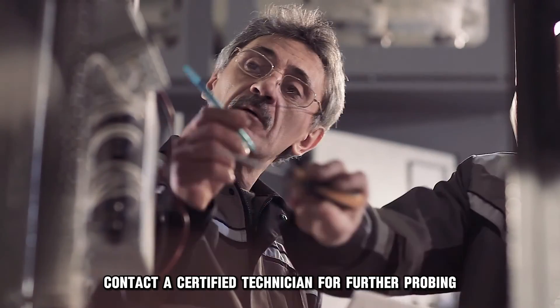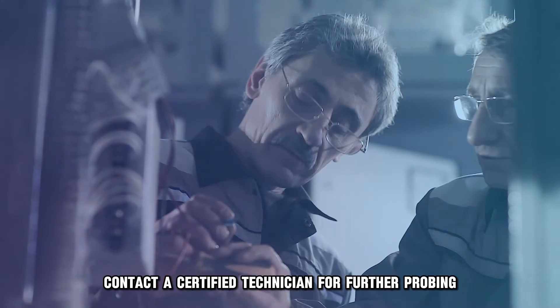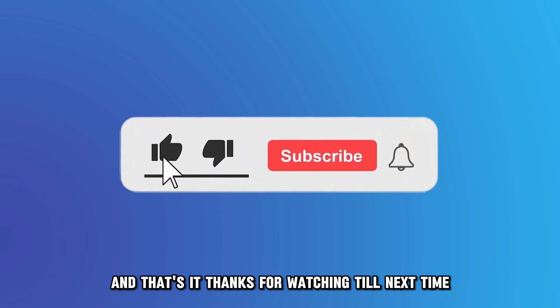If all these solutions fail, contact a certified technician for further probing. And that's it — thanks for watching. Till next time.